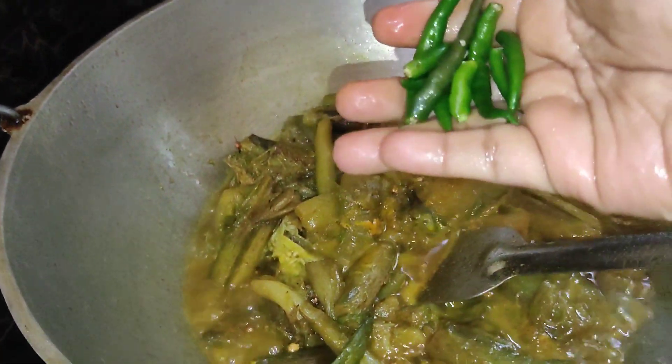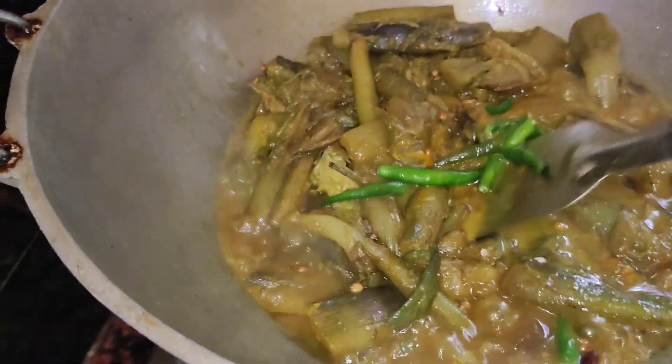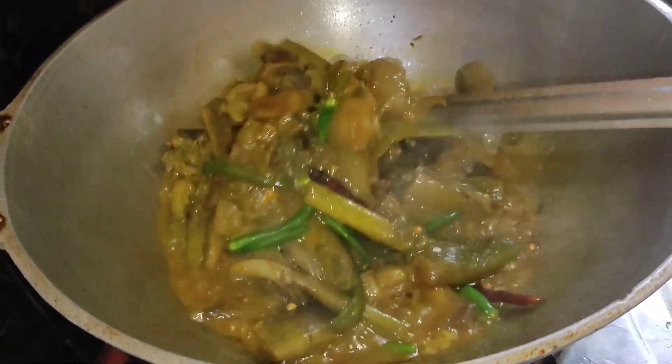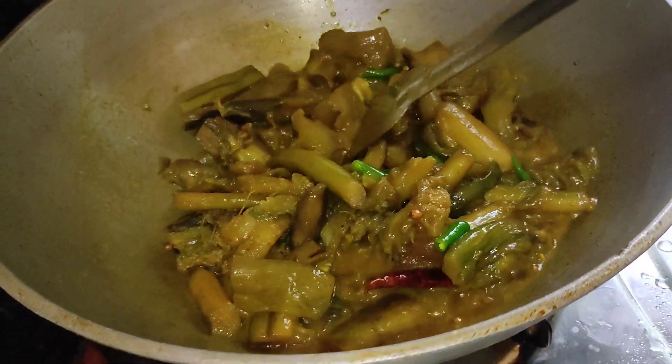At this time, let's cook with full flame. We have done a good job and build the mixture.